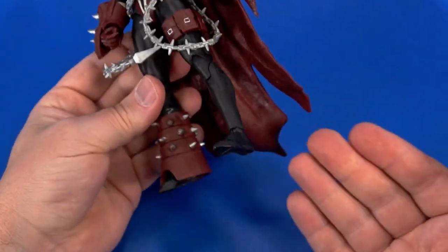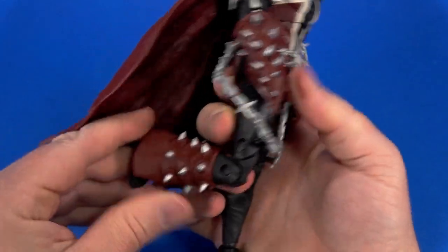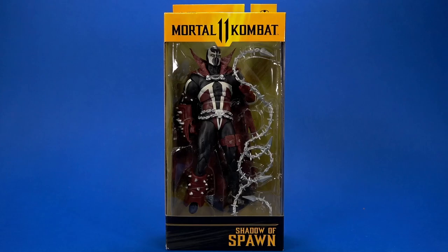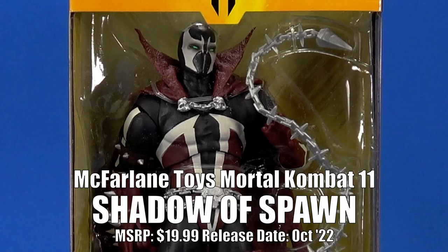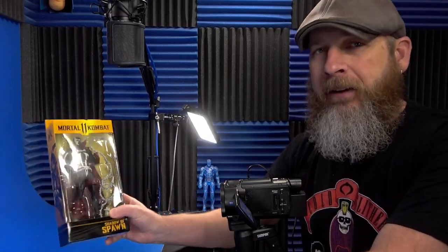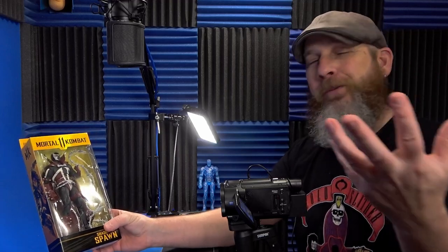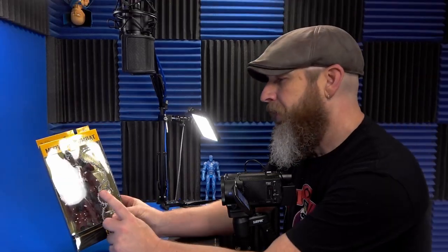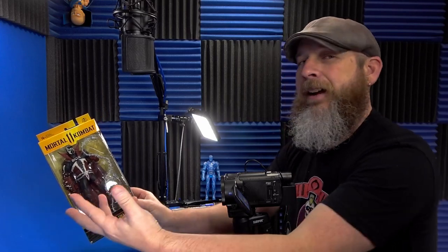Welcome back to another Fooosh overview. Today let's take a quick look at the McFarlane Toys Mortal Kombat 11 Shadow of Spawn. I haven't been buying a lot of McFarlane lately just because there's so much coming out, but when I saw this go up for pre-order, being a fairly classic-looking Spawn, I had to grab it — even not being a super Spawn fan, it's classic enough.